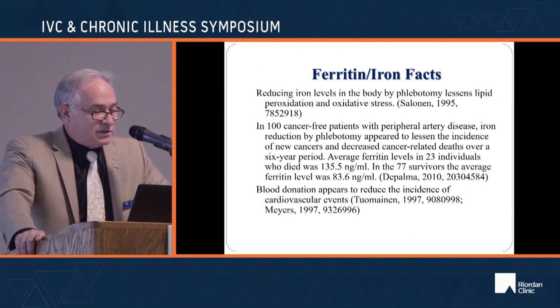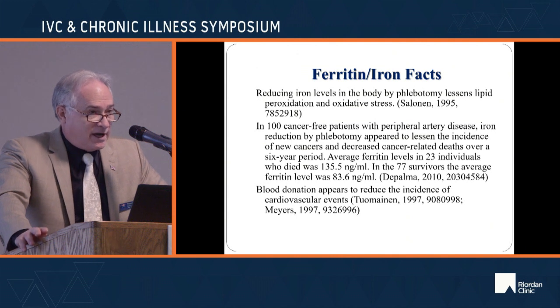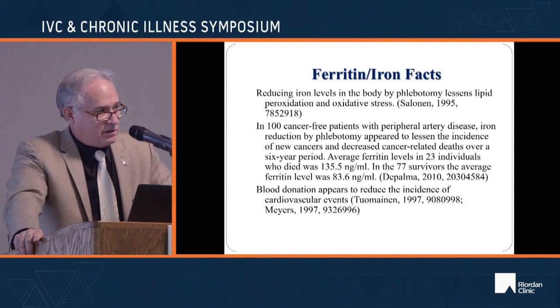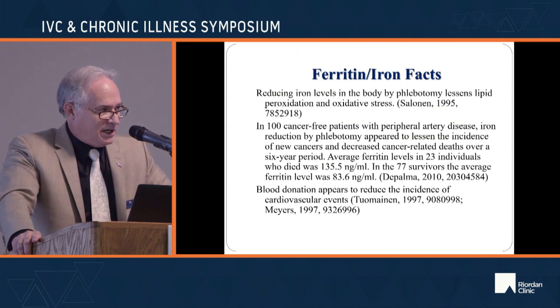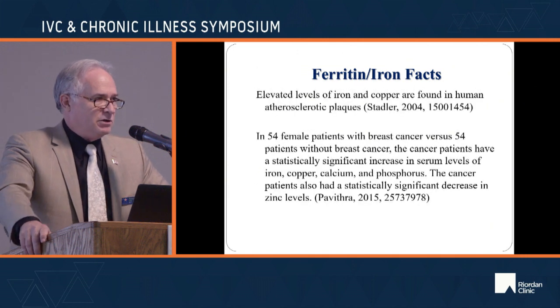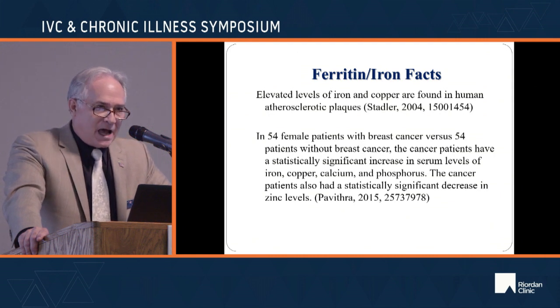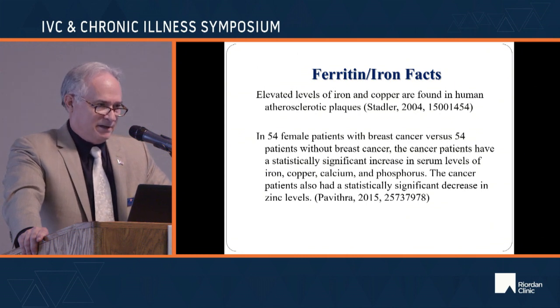When you reduce iron levels by phlebotomy, you decrease lipid peroxidation and oxidative stress. Phlebotomizing patients substantially reduces new cancer cases, and blood donation clearly decreases your chance of a heart attack statistically. Conversely, atherosclerotic plaques contain substantially elevated levels of iron and copper. Iron, copper, calcium — never supplement any of these in any capacity.